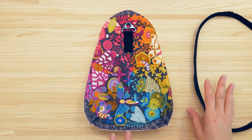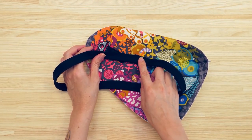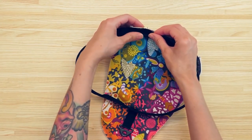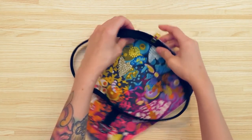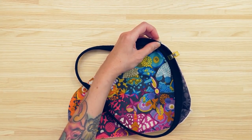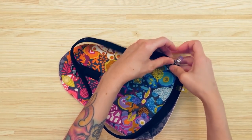Now pin the piping to the exterior side panel. I suggest placing the seam somewhere near the bottom of the bag — for example, I'll place the seam of the piping where it's not conflicting with where the darts are. The raw edges should be aligned, then just keep working your way around the fabric and pin in place.